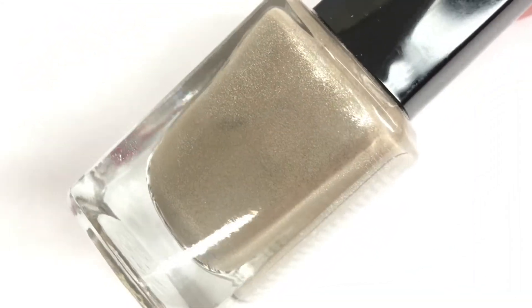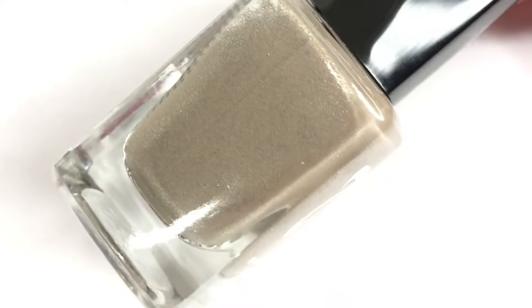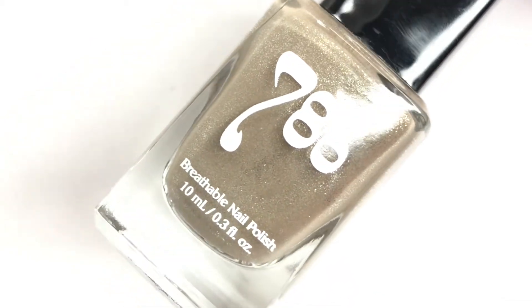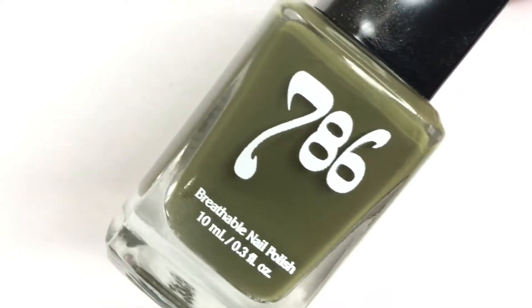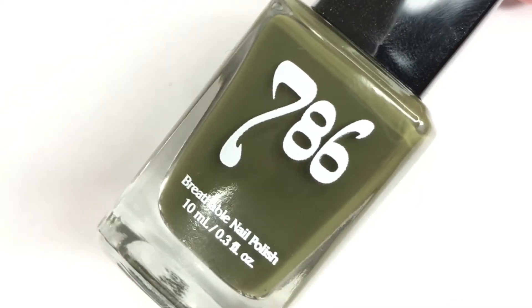Hey everyone, welcome back to 25 Sweepies. Today I have some new polishes to show you from 786 Cosmetics. They wanted to send some over so I could show them to you and for me to try. This is kind of like a first impressions video because I've never used this brand before, so it's all new to me, but I'm super excited to be showing these to you because I really liked them.